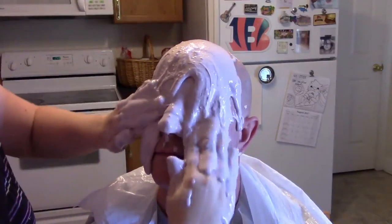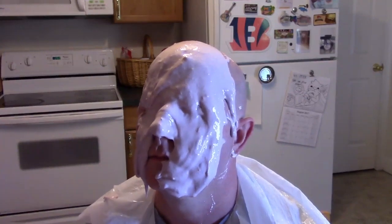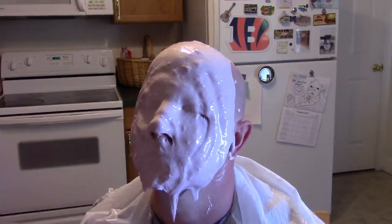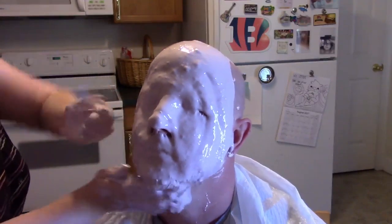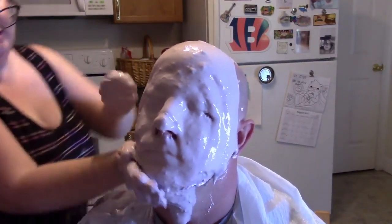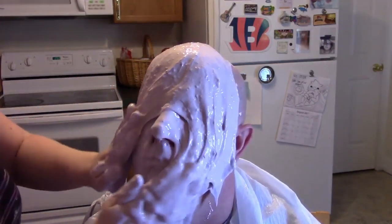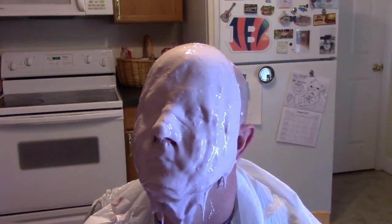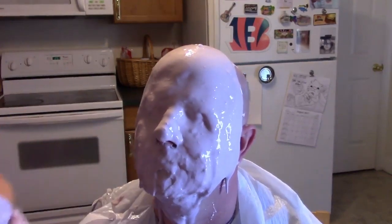We're going to continue to add this on. You have about five minutes of working time — it says five to seven, but it really felt like about four. Make sure you do it quickly but safely, because this stuff will set up pretty quick. It'll actually start getting grabby at some point and start sticking to your hands. You also want to make sure you're pushing the alginate into the eyes to get out any air bubbles — add pressure around the eyes, the nose, the lips, anywhere that air pockets could form.